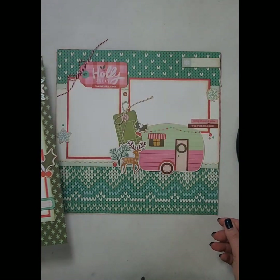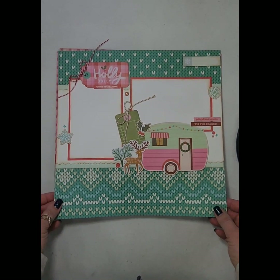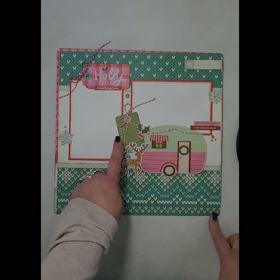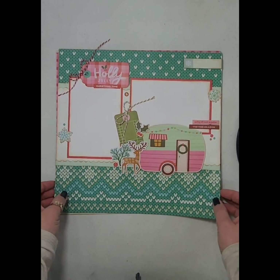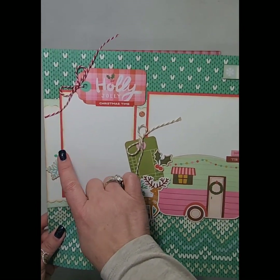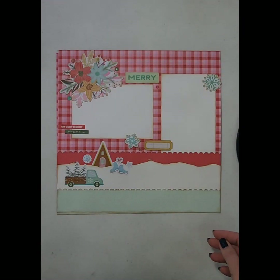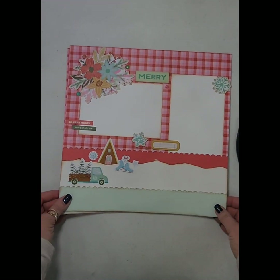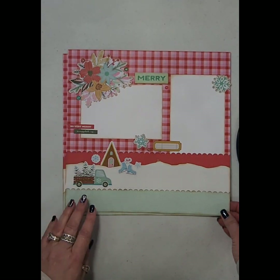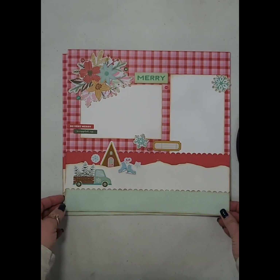That's the first layout and I'll be posting the links to this class within the next couple days. This is another single page layout and it holds two 4x6 photos as well. Again it uses the big ephemera pieces and then some of the stickers and then the pretty enamel dots. And then finally we have a two page 12x12 layout using the ephemera pieces, the stickers, and of course the enamel dots.